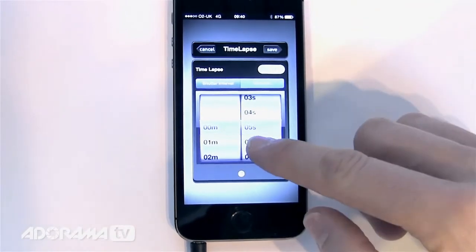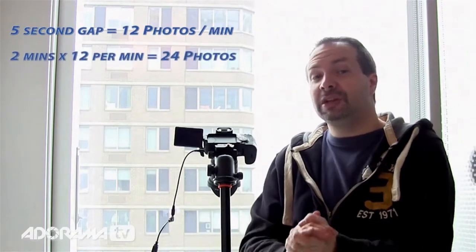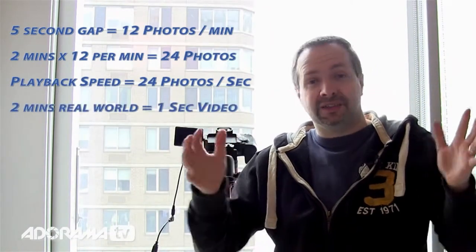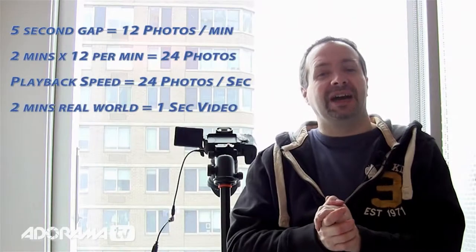I want my shots to happen five seconds apart — that's about enough time to see movement in New York traffic during rush hour. Five seconds means 12 pictures per minute, so over two minutes I'll take 24 pictures. Playing back at 24 pictures per second, two minutes of real world compresses to one second of video. For more advanced time-lapse tutorials, check out Rich Harrington's in-depth series on the Adorama Learning Center.